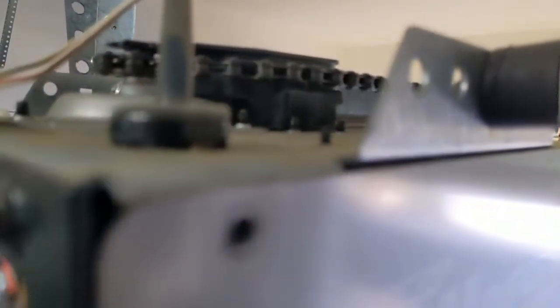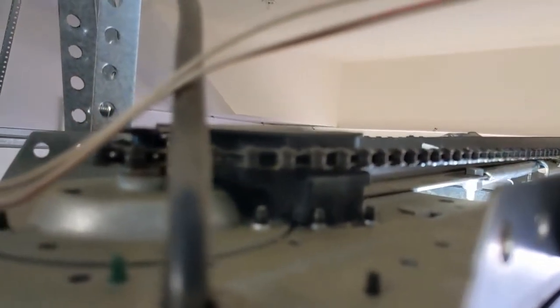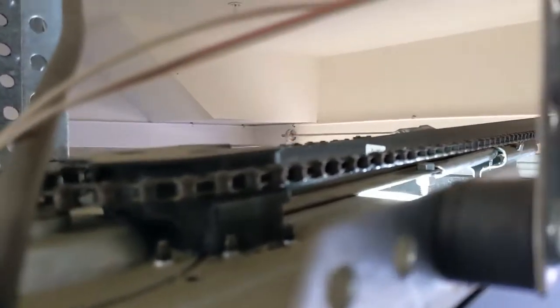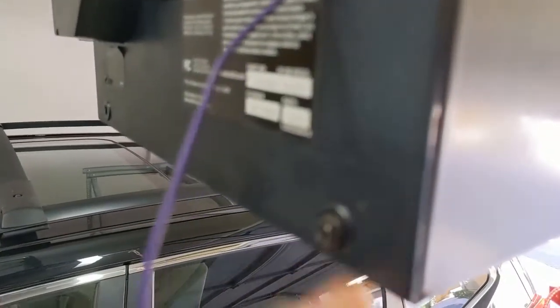So we're going to take this box off and take a look inside. Just shut it off using the remote. I already started working on it — got maybe one more screw here. Well, that diagnosis is pretty easy. I don't even have to take it all the way off. I can see that this cheap plastic gear is broken.